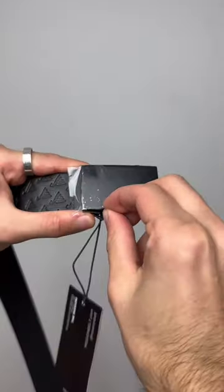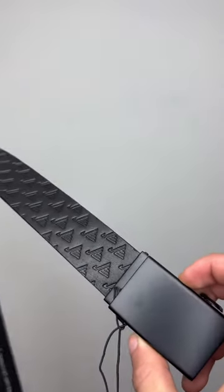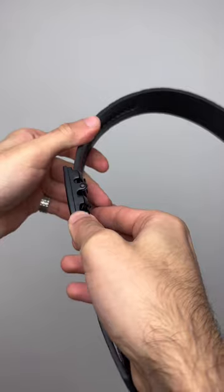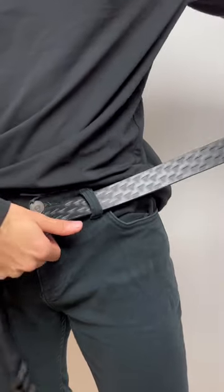Now let's have a look at the belt. As you can see, I got this matte black, super aesthetic belt — it's full gray leather. The reason this belt is super amazing is the way you lock it. If I slightly put it in, it's pretty much locked, and this way you can adjust it to your body type. Let me put it on.